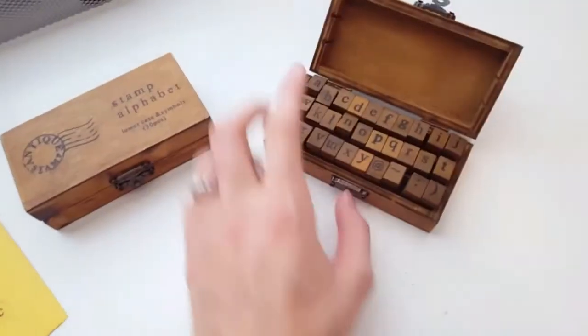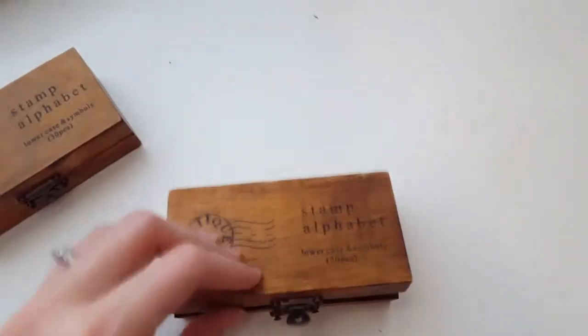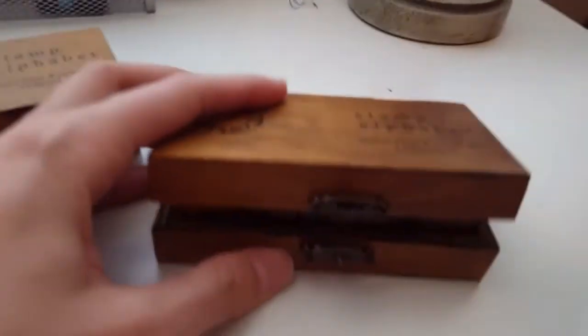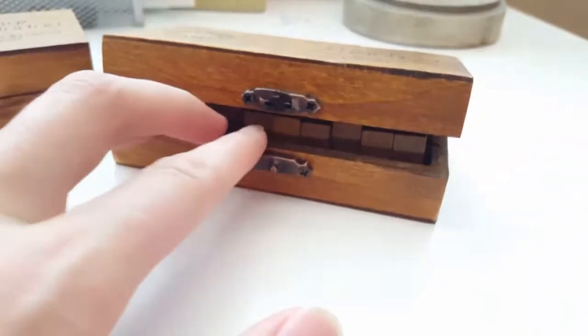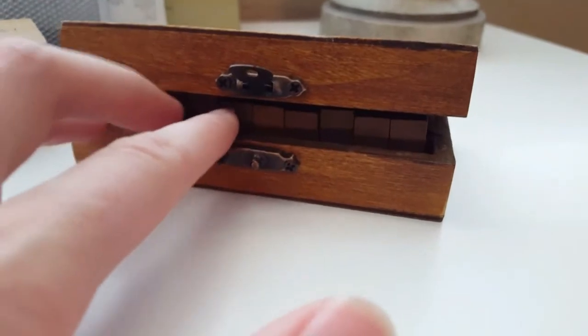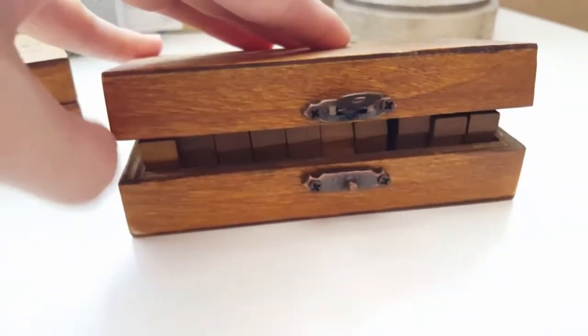One thing I did notice is when you close the box, you have to make sure — I don't know if you can see right here — you have to make sure that these are completely pushed back before it will even shut. Some of them probably aren't, that's why it's not shutting.